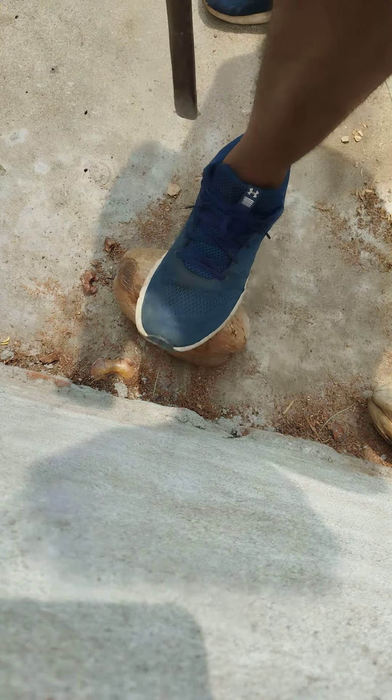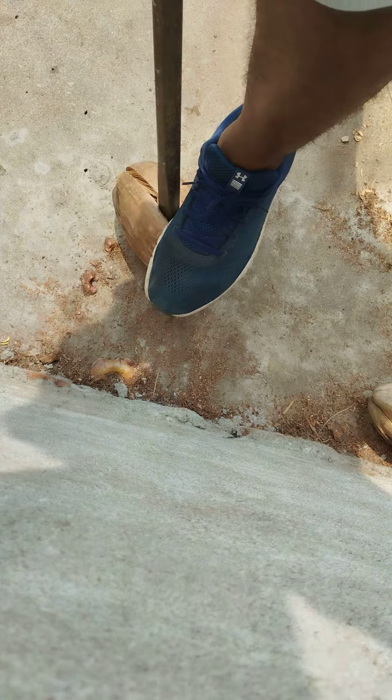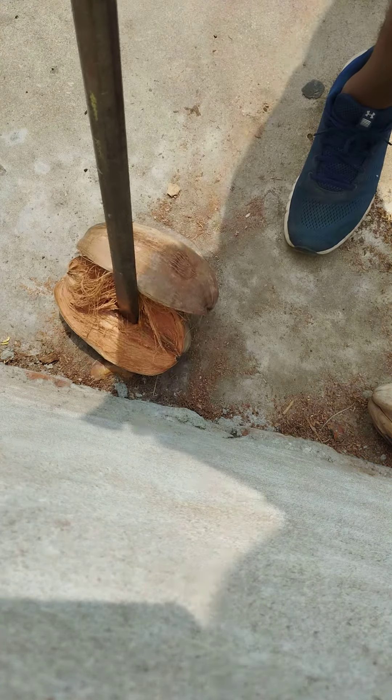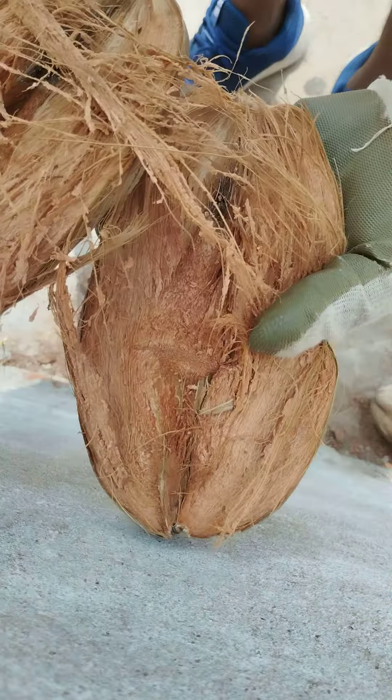Don't go all the way in, but see if you can roll it. Let me try another side. So you're going to use your foot — see, hardly anything in here, not even a shell.